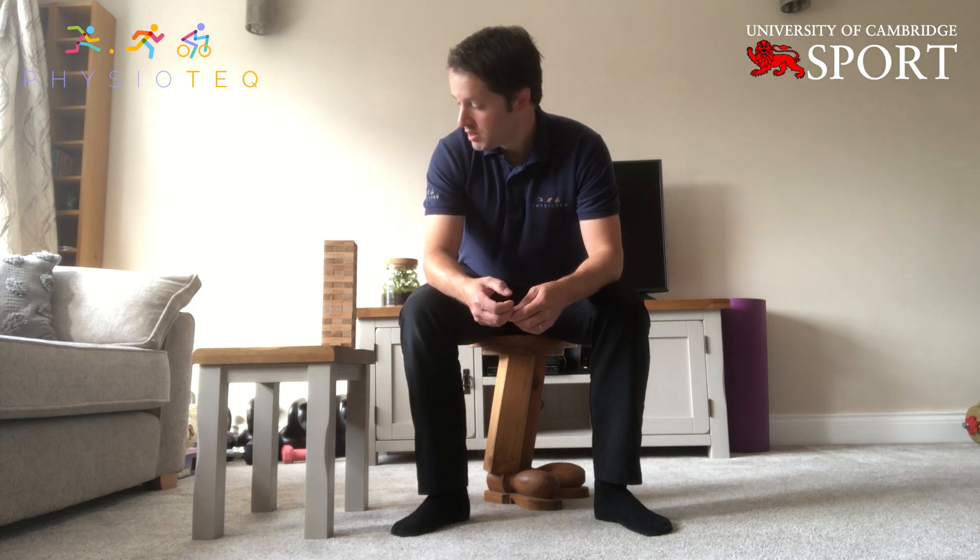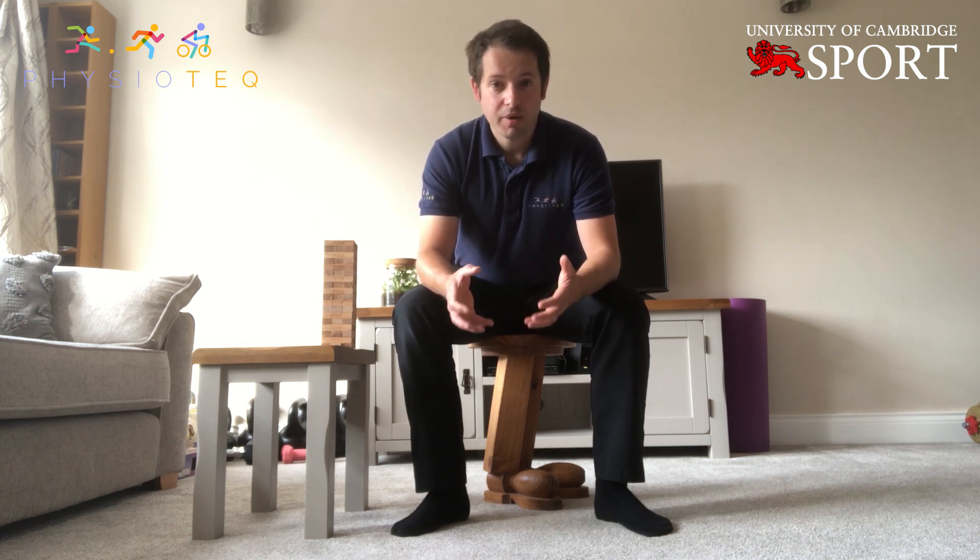Good morning again. For those of you that didn't see the first video on the ergonomics of the kitchen, my name is Tom Quantrill. I'm the director of the Physiotech Clinic at Cambridge University Sports Centre. With us all working from home and spending long periods of time in spaces that are perhaps not ideal, some people we're seeing over the last few weeks in video appointments are getting stiff backs, stiff thoracic spine, stiff necks. So I thought we'd go through some really quick, basic exercises that can negate some of these issues from sitting for long periods.